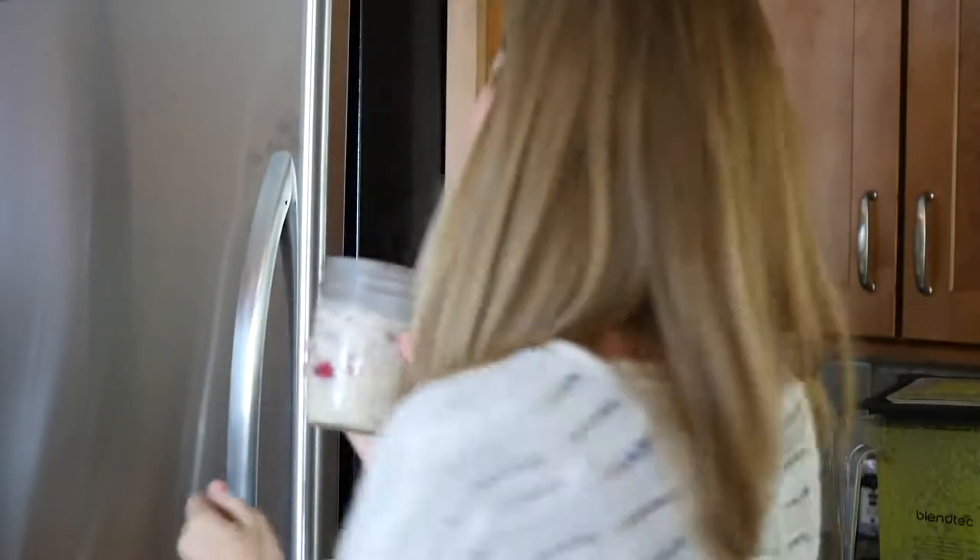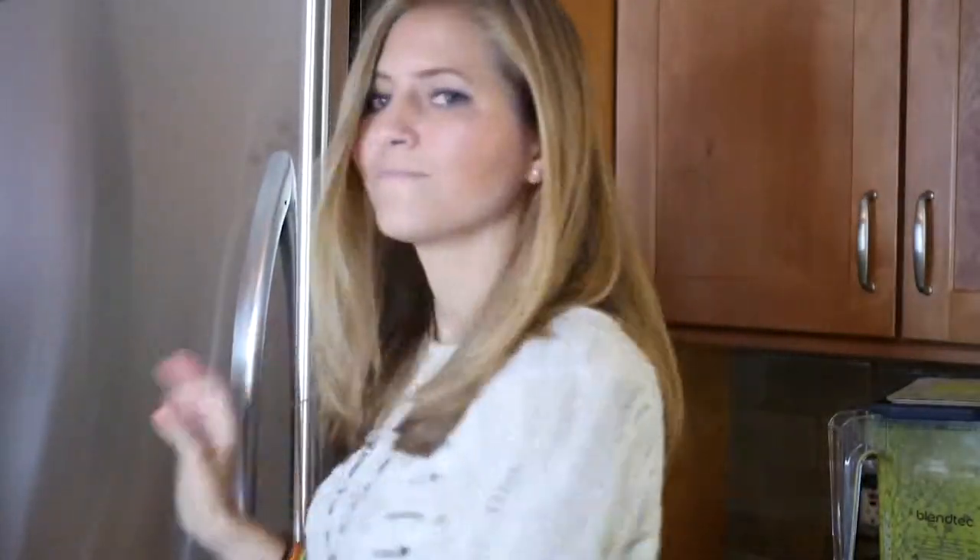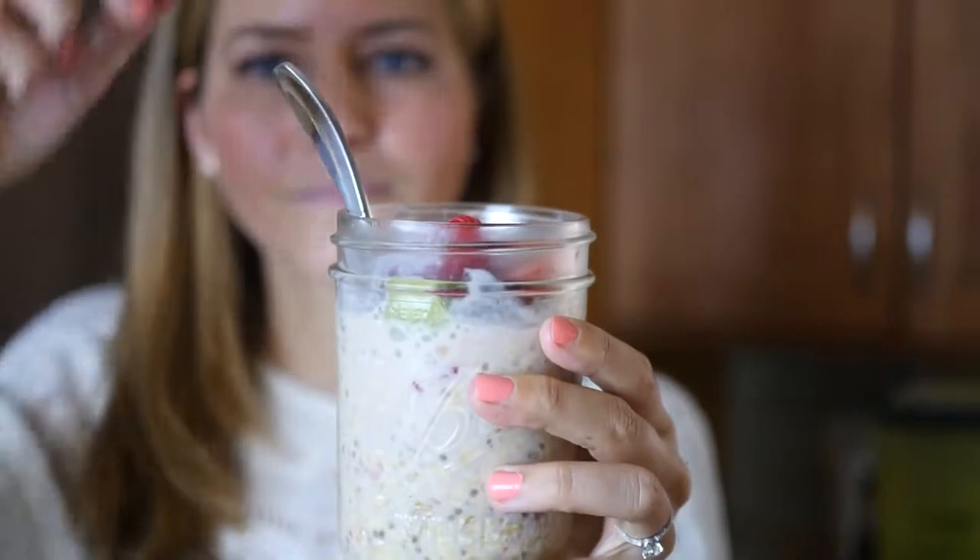Now you're going to stick it in the fridge overnight or for at least a few hours and that's going to make it turn into oatmeal, ready to enjoy straight out of the fridge.